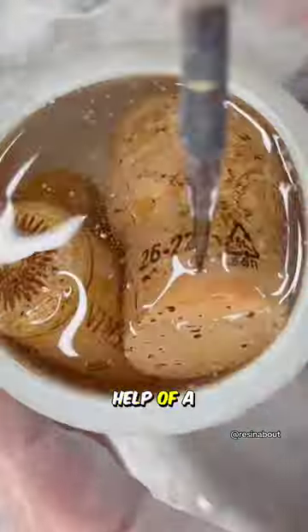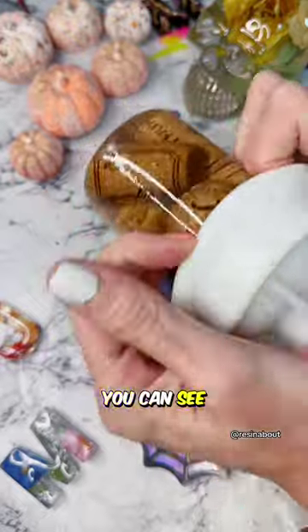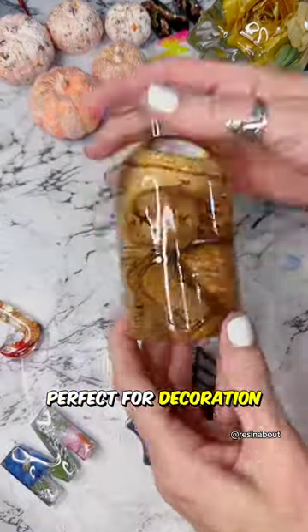Later, with the help of a stick, she sets the wine corks properly to make them look good. After some time, you can see a beautifully ornamental bottle ready, perfect for decoration.